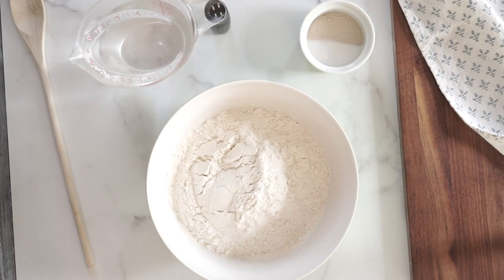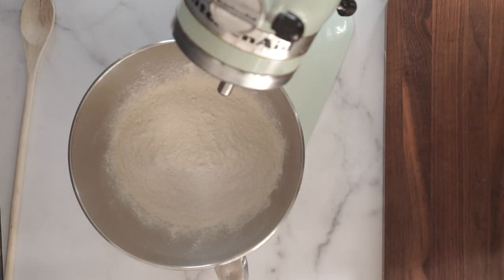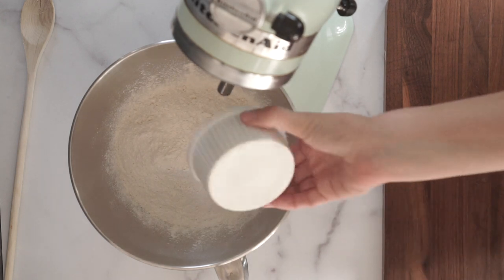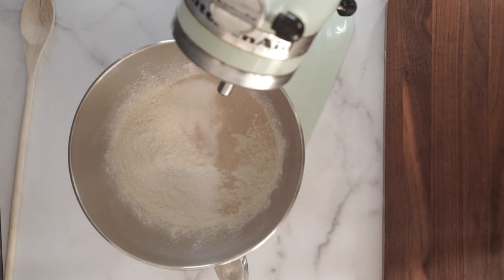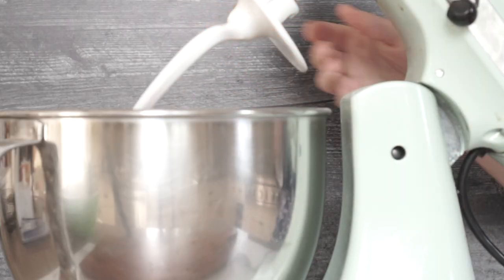First, especially if you're using instant yeast, don't be paranoid about the order you're putting your ingredients in. I always just put all my ingredients right in the mixer bowl and start mixing. It's not a big deal. Use your dough hook, let it run, and give it a minute.